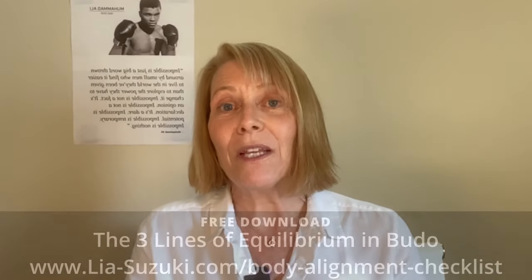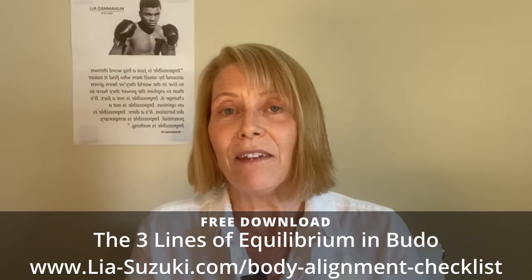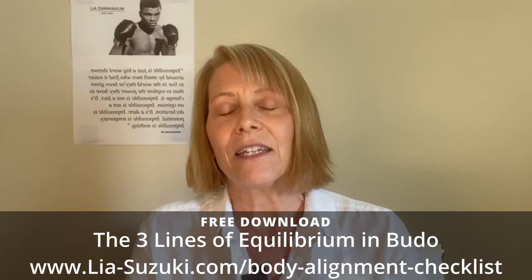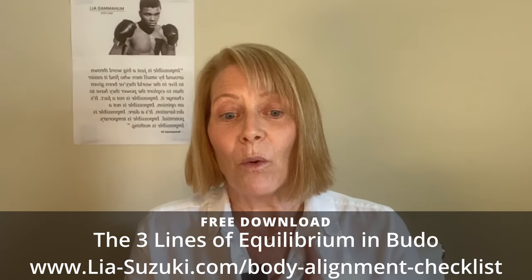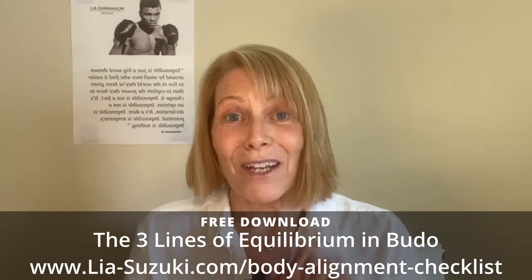We'll get back to the video in just a moment, but I wanted to give you a gift for joining me today — a free resource: my Body Alignment Checklist called The Three Lines of Equilibrium in Budo. It's a simple PDF guide. The checklist will help you begin to identify and eliminate any ineffective or harmful patterns of movement so that you can preserve your body, improve your technique, and continue training for years to come. You can download it at leah-suzuki.com/body-alignment-checklist, or just click on the link in the description below.